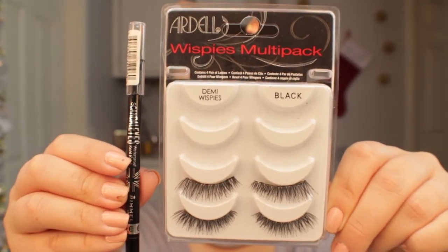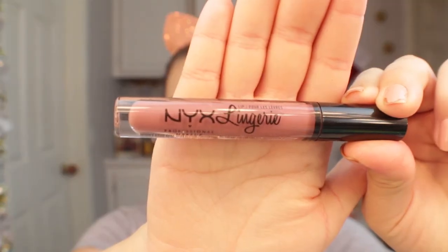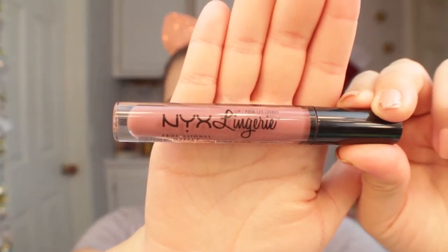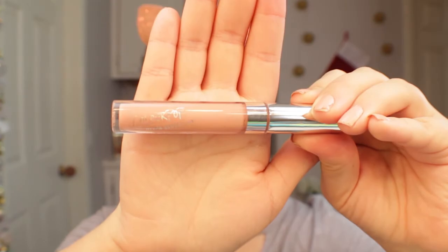Off camera I went ahead and applied false lashes and liner in my waterline. For lips I wanted something that would go with this look without being too overpowering, so I used the NYX Lingerie Lip in French Made — it went perfectly with the eyes without taking away from them. Then over top of that I went in with the ColourPop Ultra Glossy Lip in Game On, which gave it that perfect color to tie the whole look together.